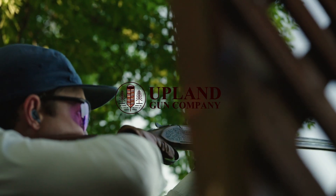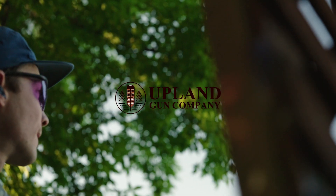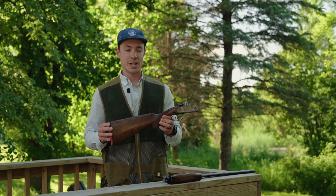Pull! Hey, Nick here with Upland Gun Company. Today we're going to do a quick video and show you how to assemble and disassemble your over-under shotgun.